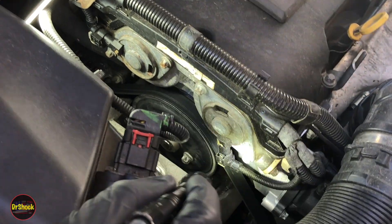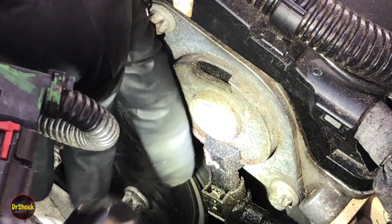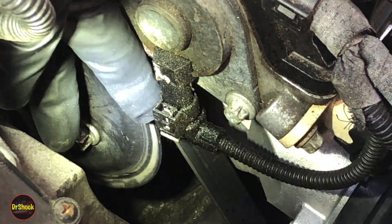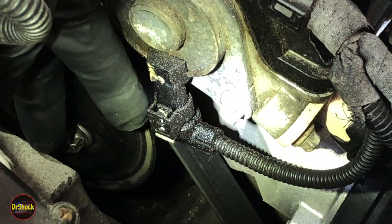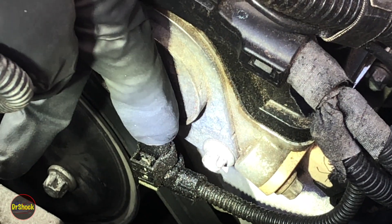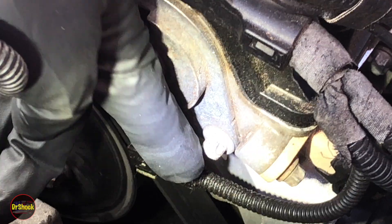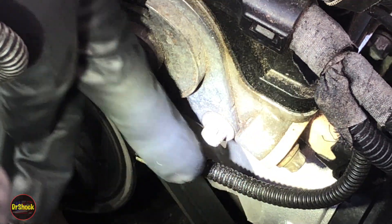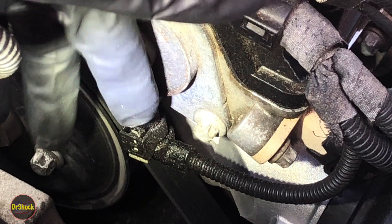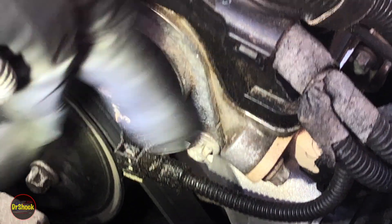If we zoom in here, the problem is you can see this electrical connector is all covered with oil. That's indicative of the internal seal on this solenoid having failed, and it's leaking oil out through the connector, which then wicks its way all over the rest of the harness. There are two places these can leak — this connector is one of them.